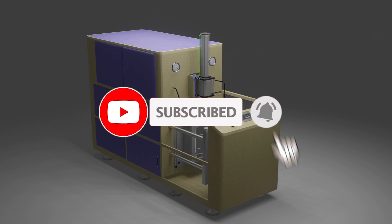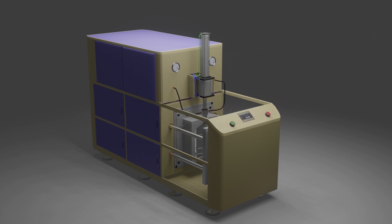Before starting today's session, I would like you guys to please subscribe to this channel for more upcoming video tutorials.